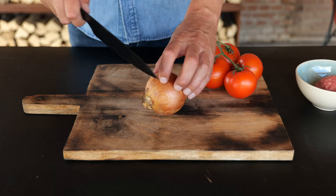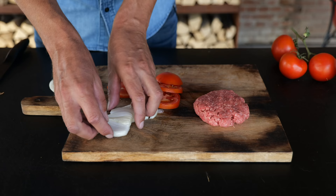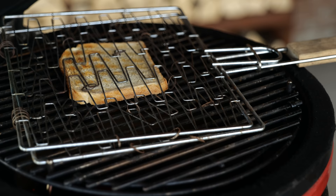All we need to do to prepare our ingredients is to slice an onion, slice a tomato, and press down on our burger patty. When our burger patty is ready, we place on our sliced onion. Toast a slice of white bread over direct heat until we get a nice golden brown crisp on the outside. Then it's time to start grilling.